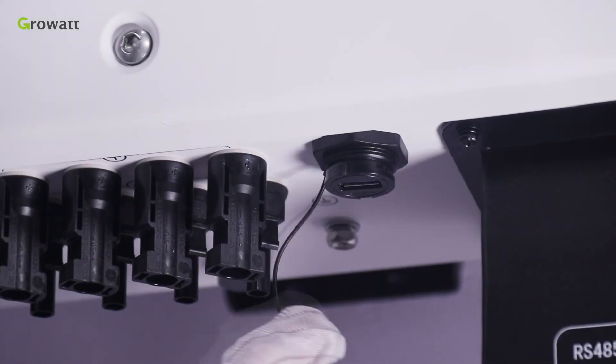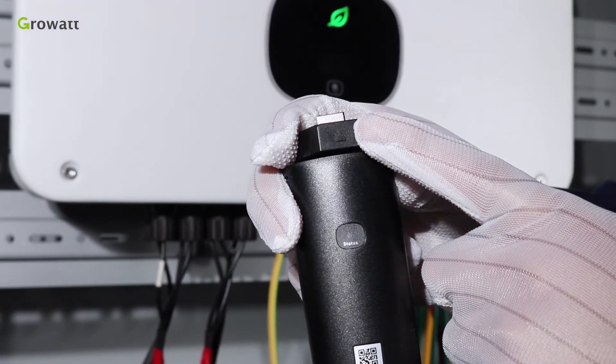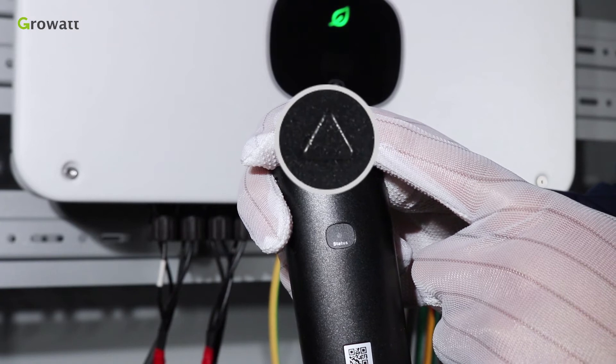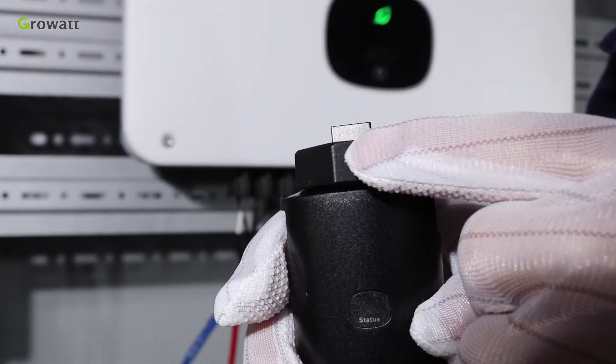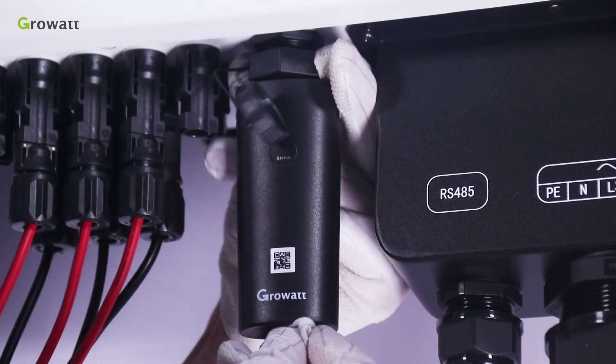Third, connect the RF stick with the GrowWatch inverter. Attention: when installing, the side with a triangle mark should be on the front. After plugging the RF stick into the inverter, you can rotate it to lock the RF stick in place.